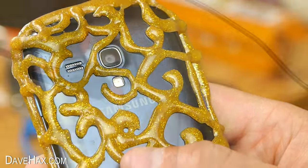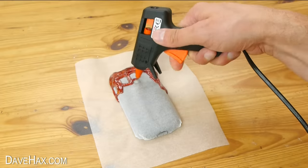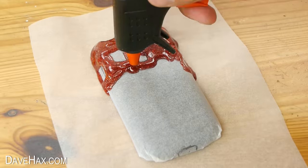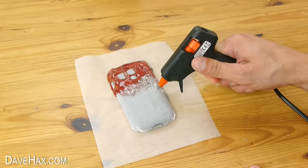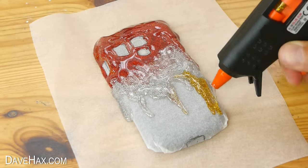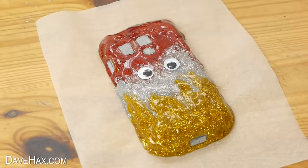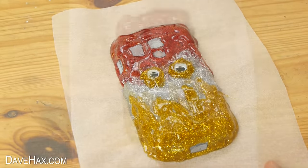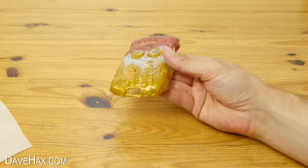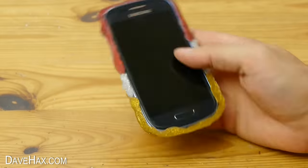I decided to make one more using three different colours. So I started with a red glitter stick. When that ran out I swapped it for a silver, which takes a little while to come through but it then starts mixing together, and finished off with gold. You can be as creative as you want and try sticking things on if you like as well. This one's quite good because it's a complete shell so it offers your phone lots of protection, and you can stick on or make whatever design you like.